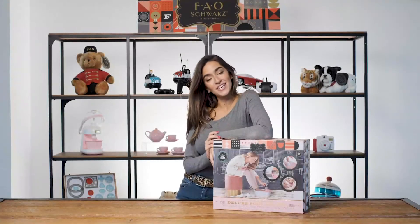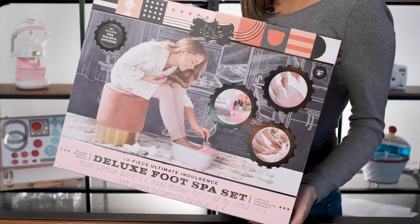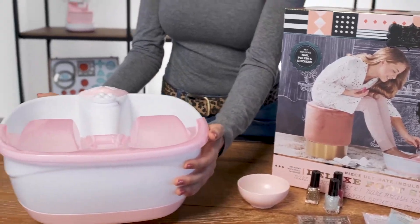Hey everyone, I'm Alessandra and today we're pampering ourselves with the Deluxe Foot Spa Set. This 13-piece kit delivers the ultimate indulgence with a soothing waterfall for your feet. Sit back and soak in the luxury.